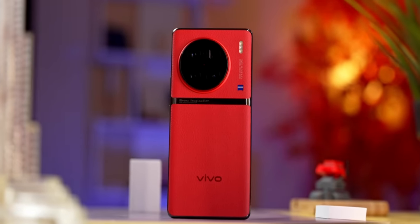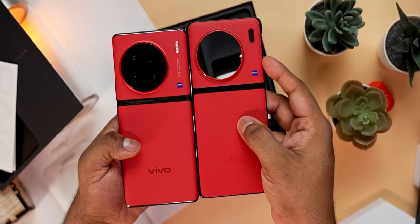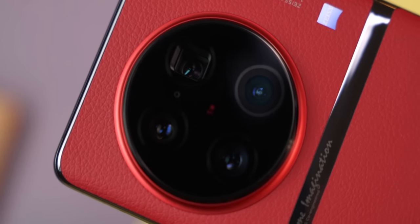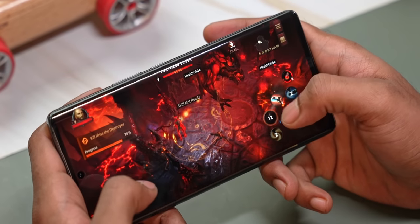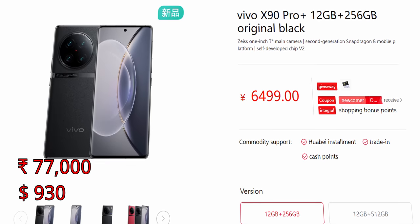Overall, Vivo seems to have put together a pretty impressive smartphone in the X90 Pro Plus. From the back design that's unique and functional, to the case that continues that design, to the leather-esque pattern on the box — there's great attention to fine details. And it's not just presentation: they've gone all out with the latest internals — largest sensor, newest flagship chip, fastest RAM, fastest storage. The pricing isn't crazy either: the X90 Pro Plus starts at 6,499 RMB, converting to about 77,000 rupees or 930 US dollars. It launched in China first and is only available there as of this video, but expect a global rollout to follow soon.